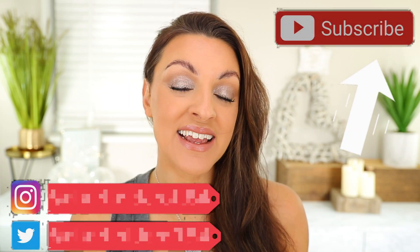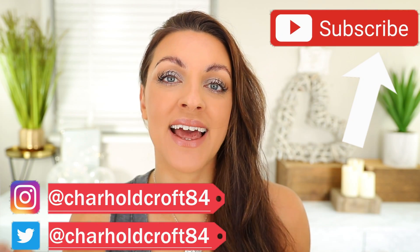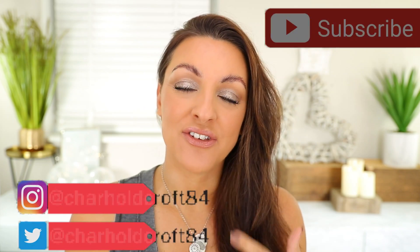Hi guys, welcome back to my channel. I hope you're having a great day so far. For today's video we're going to be talking one and done eyeshadows — eyeshadows that can just be used beautifully on their own. A quick one and done out the door.